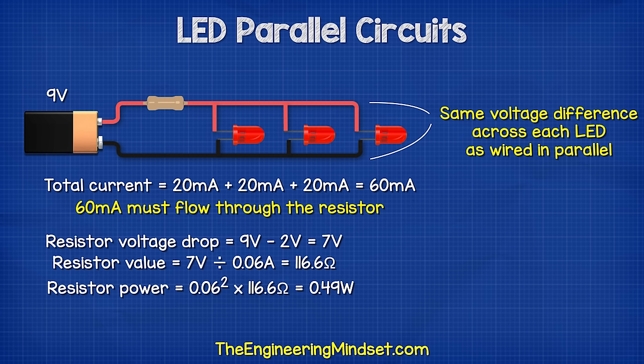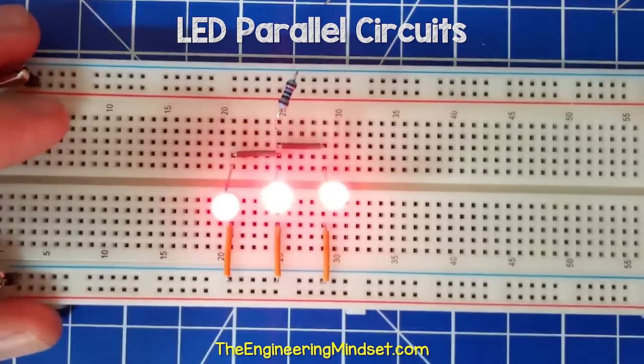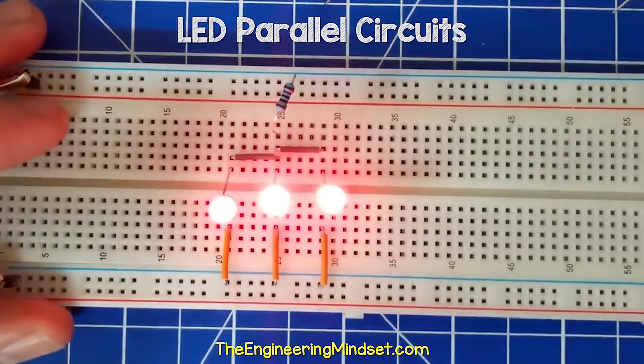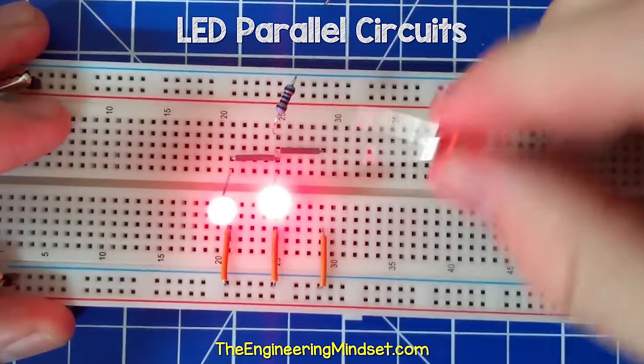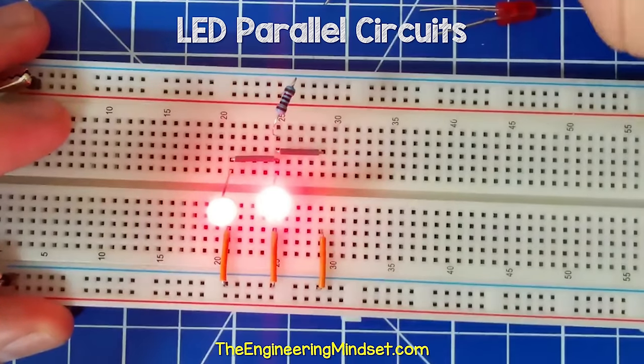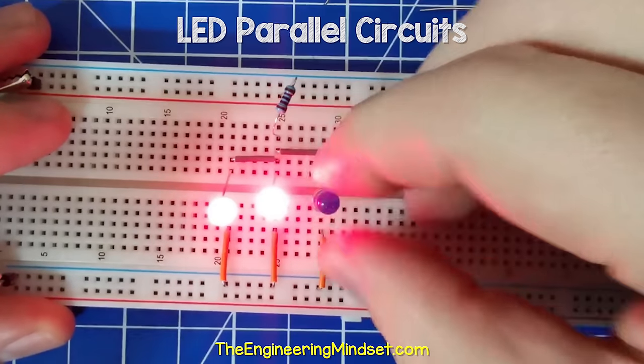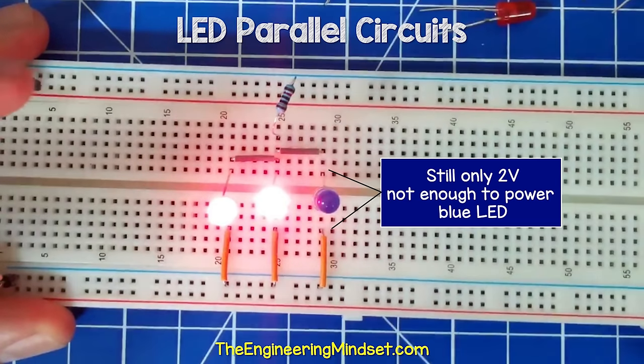The reason we need to use the same rating LEDs is because the voltage difference across here is just two volts. So if we use the same rating LEDs, they will all illuminate. But if we place a blue LED in the circuit, this requires a higher voltage which it will not be able to get, so this LED will not turn on.